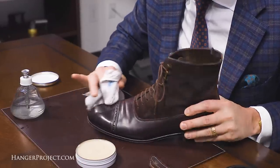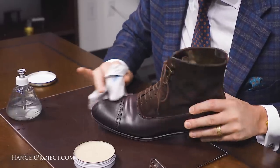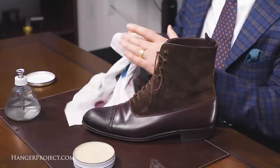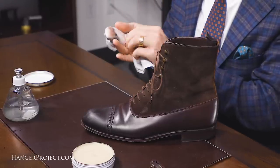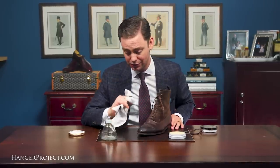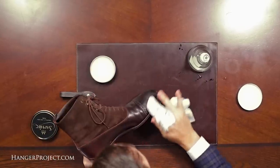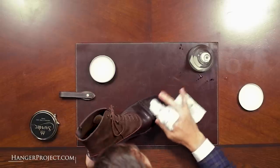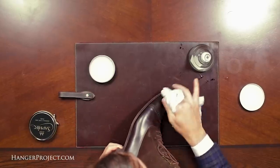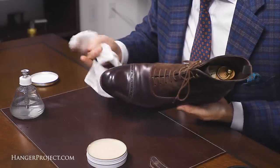I'm going to apply another generous coat, really massaging this into the leather with medium to firm pressure because I want this wax polish to go onto the leather in an even smooth layer. Once I begin to feel my chamois really drag across these hard waxes I'm going to stop massaging and allow it to dry. I've got a little bit more water on my chamois — just a quick dab — and then I'm going to begin working on buffing that last application of the mirror gloss to a shine.